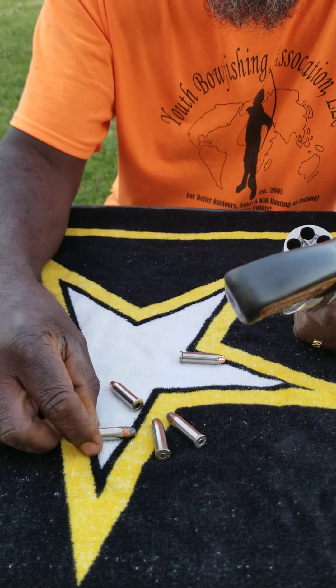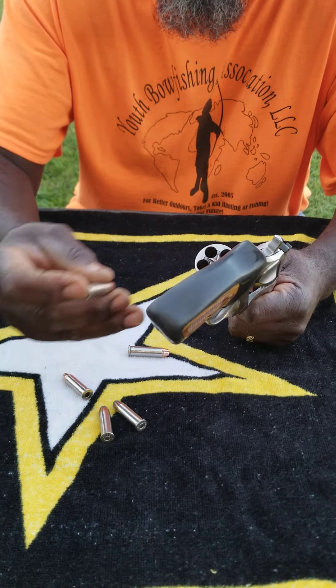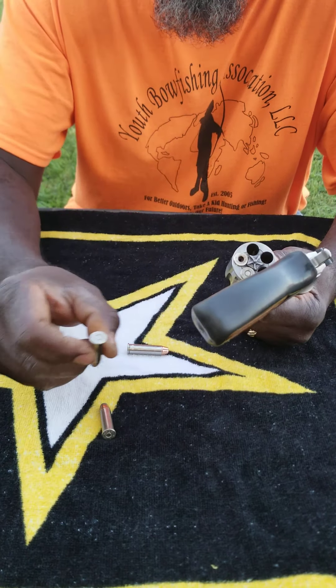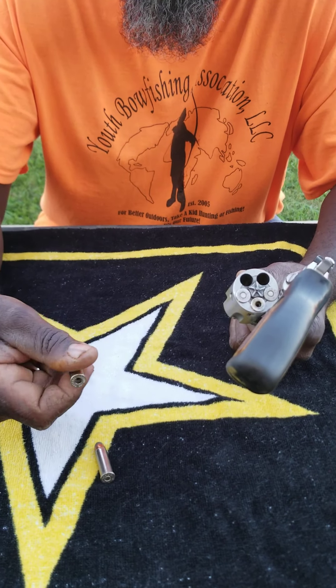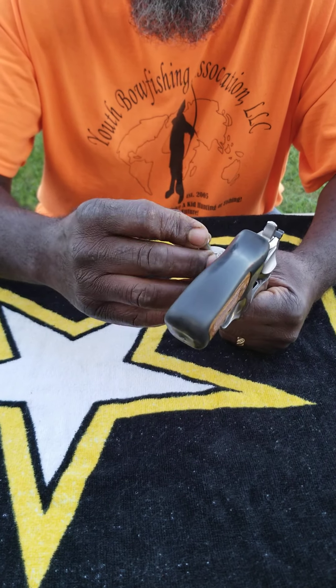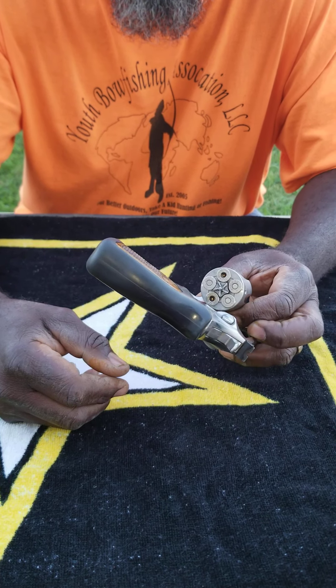The good thing about a revolver — if you pull the trigger and it doesn't fire, you just pull it again. That's a real bullet, load it up. That's a fake bullet, load it up. That's a real bullet, load it up. That's a fake bullet, load it up. And that's a real bullet. So I've got three shots that will go boom and two that will not.